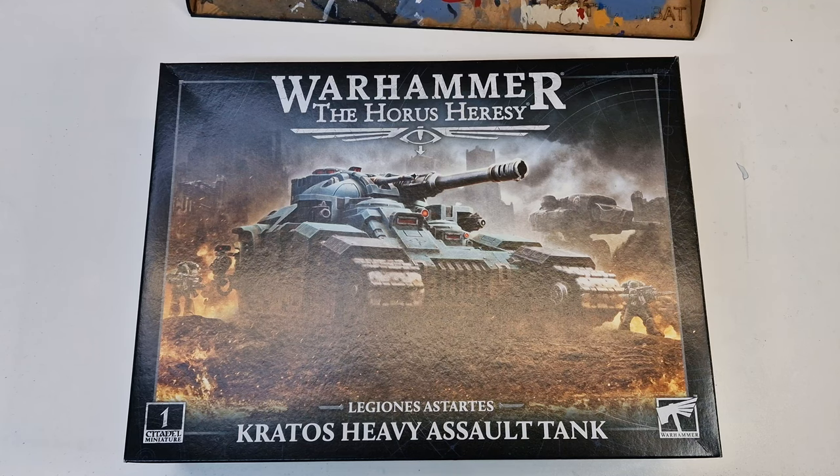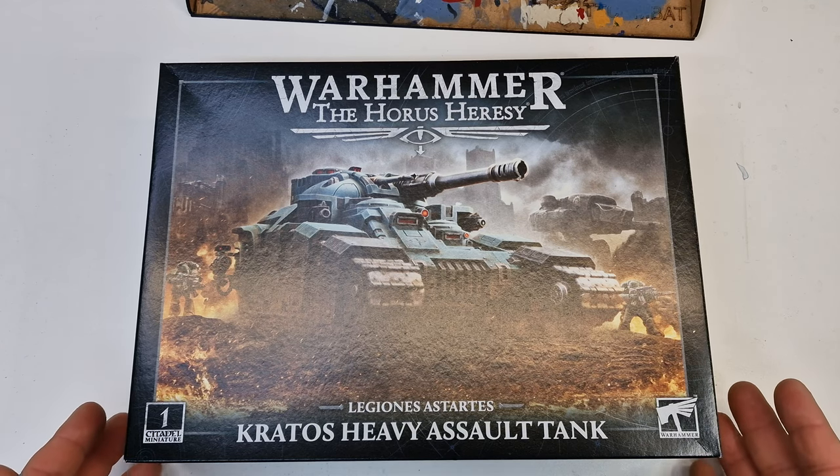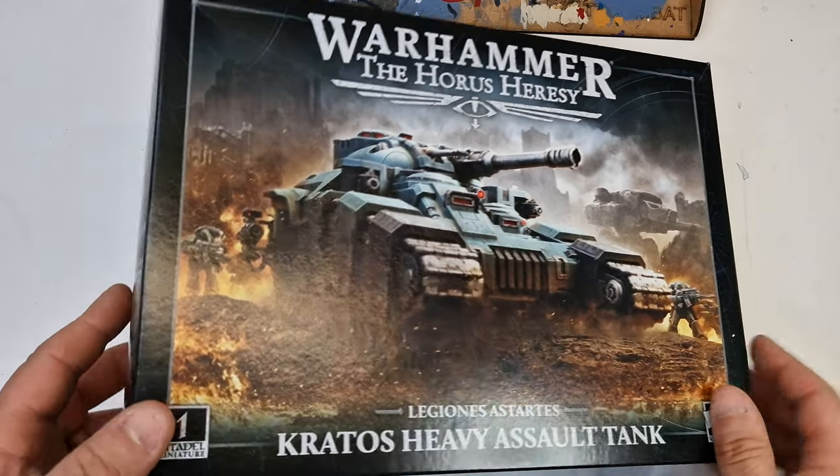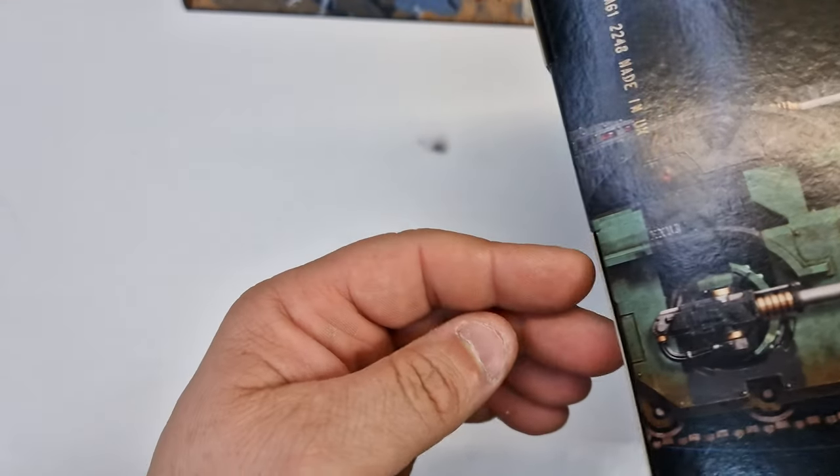Hi, welcome to Kev's Warhammer. Here I have the Kratos Heavy Assault Tank unboxing. Pretty hefty box to be fair, so it's going to be quite a lot in it.